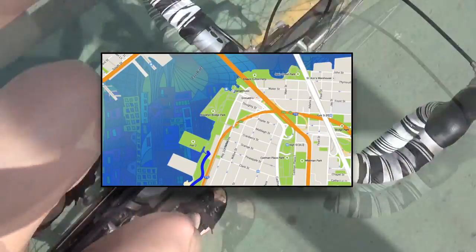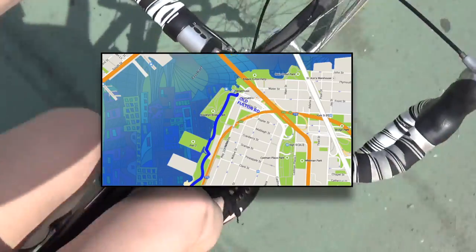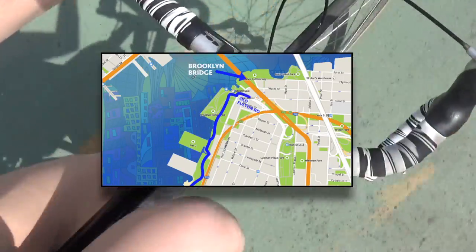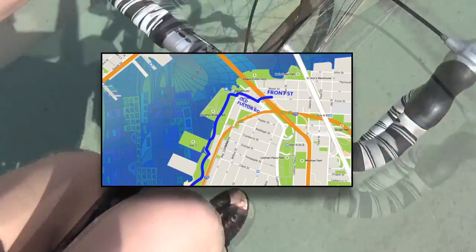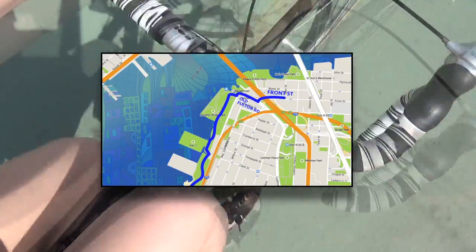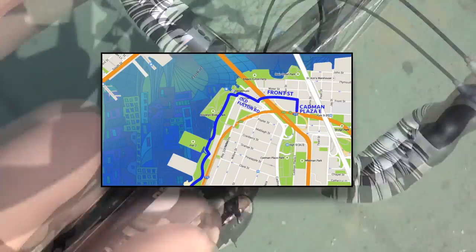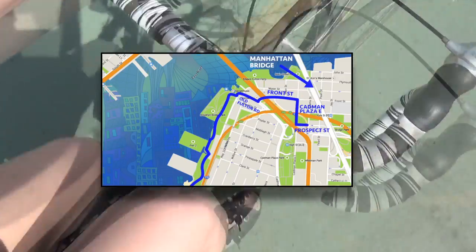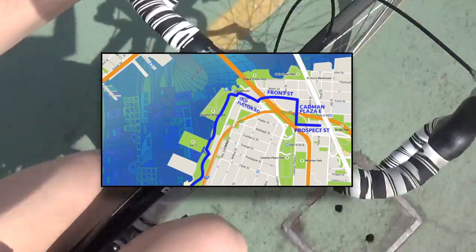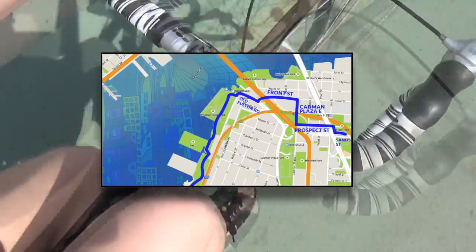We're going to continue north on the bike path. We're going to be looking for Old Fulton Street on our right — this is before the Brooklyn Bridge. That road is going to fork and you're going to keep towards your left on Front Street for a couple blocks. Then take a right onto Cadman Plaza East, then a left onto Prospect Street, which takes us right under the Manhattan Bridge. Take a right — this is a very short but steep hill — and then look for Sand Street on our right.